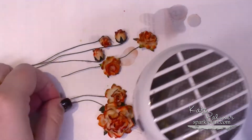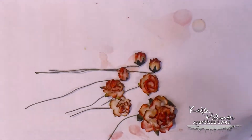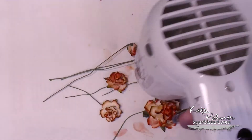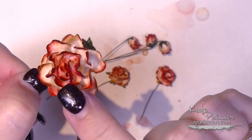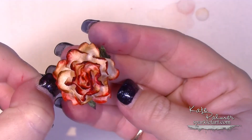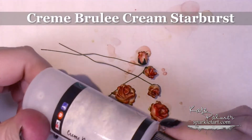The next step is to dry the flowers with a heat gun. This is really important — if you let them air dry, you won't achieve the same effects. The heat gun actually results in what looks like almost burnt-looking edges; they're gorgeous. You end up with something like this — those tips are much darker than the colour I originally put on. The next step is to spray these all over with the Creme Brulee Cream Starburst spray.